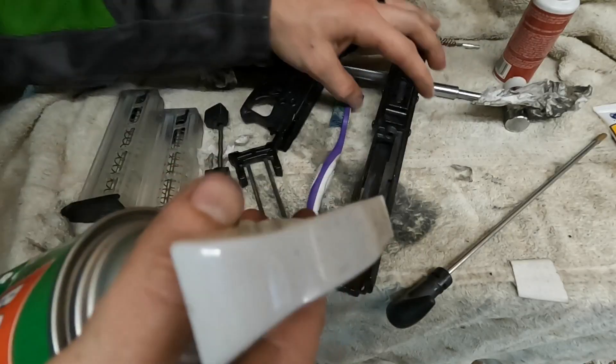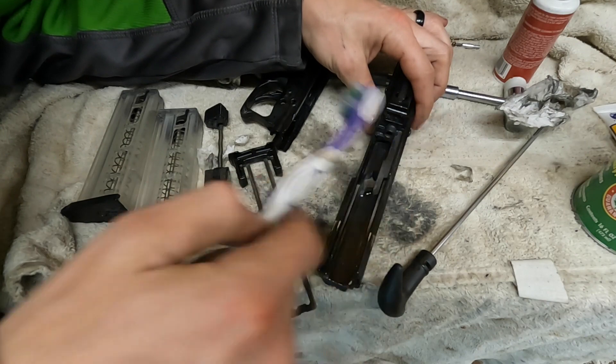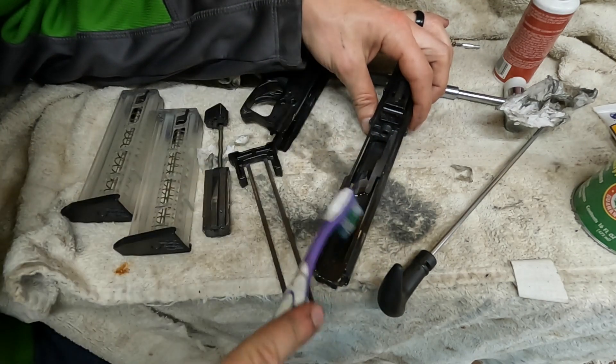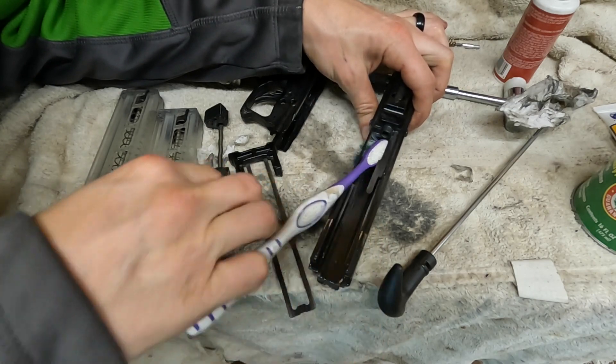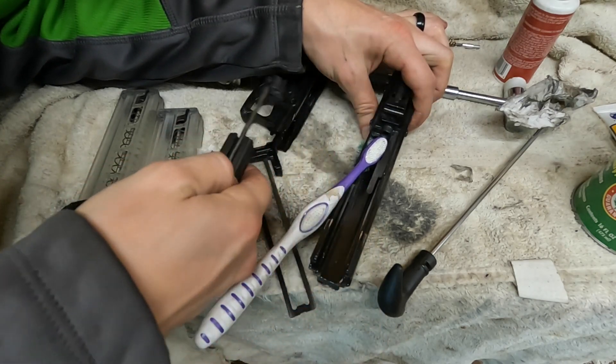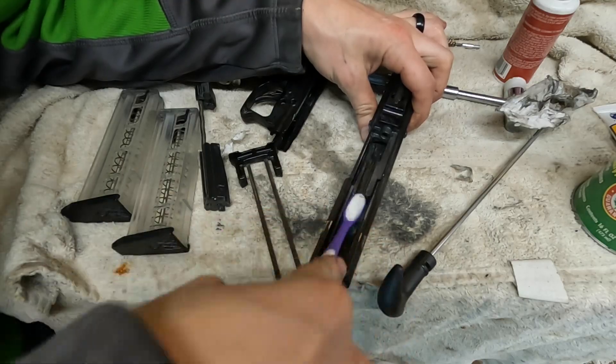Another place carbon really likes to build up on this gun is in the top of this slide, or underneath this rail. I've scrubbed it out pretty good — even got a wire brush in there. You've got to scrub that really well because that's where your bolt interfaces with the top. If that's not clean, it's not going to cycle that great.